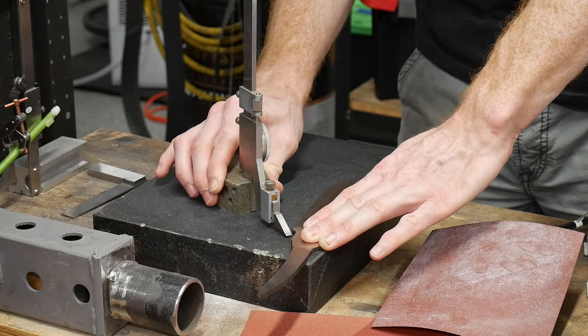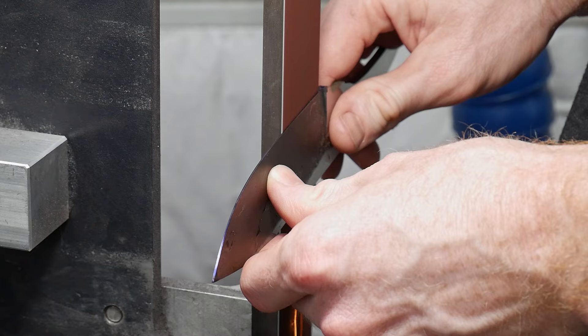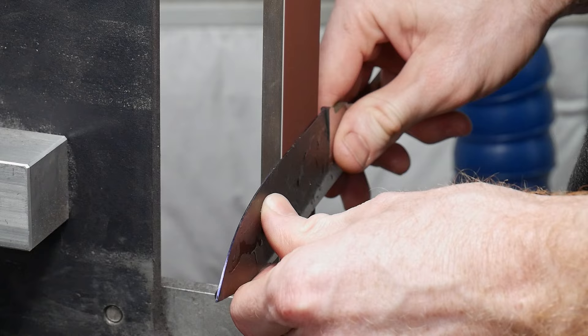With some center target lines scribed in, I get grinding with a 60 grit ceramic belt, shooting for around 10 thousandths of an inch at the edge with this flat grind. I'm grinding freehand post heat treatment — I like being able to feel the blade with my bare hands to ensure I'm not overheating the edge. However, I feel like with some more practice on the push stick method, I could employ it post heat treatment in the future.